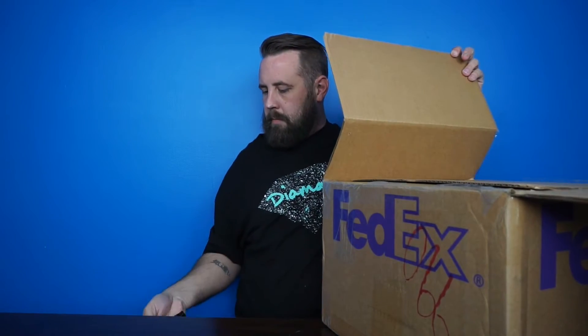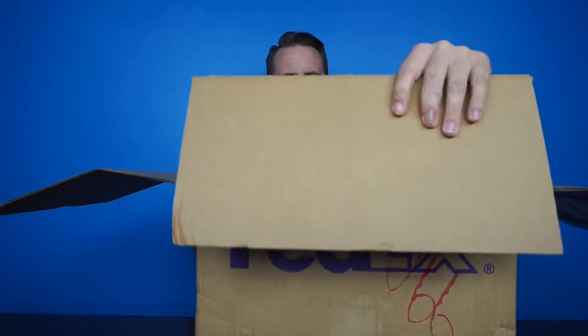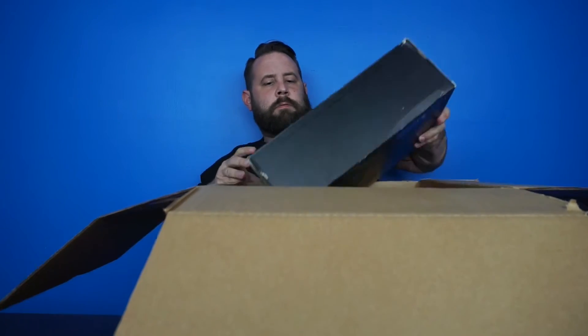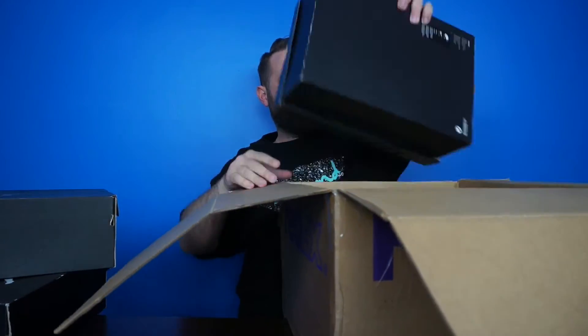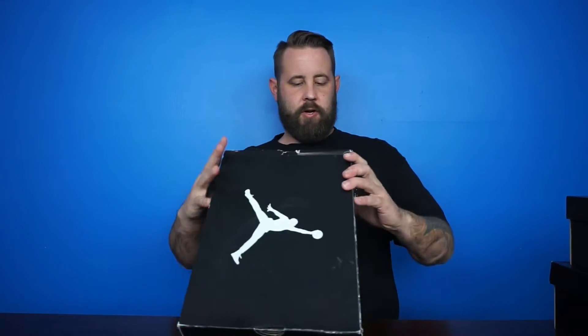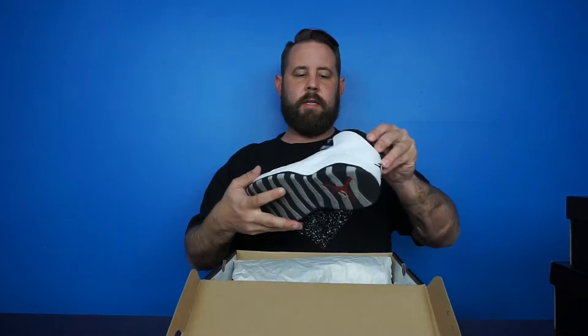Yeah, big ass box. Alright, let's look at what we've got going on. Get out of here box. Alright, I'll start off with this first one — the colorway is Jordan Retro 10, white, black, steel gray, varsity red. These are the Steels — dope.